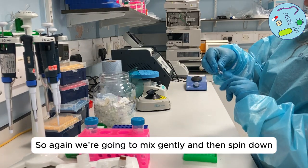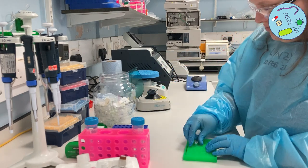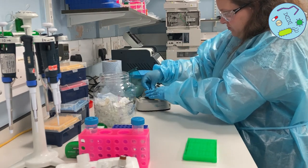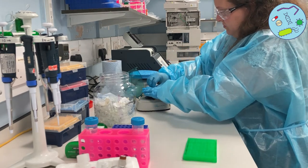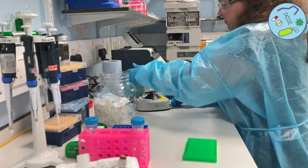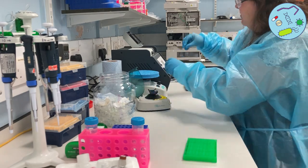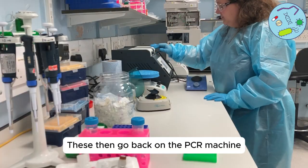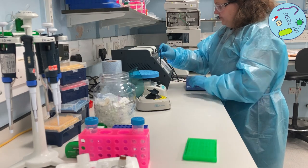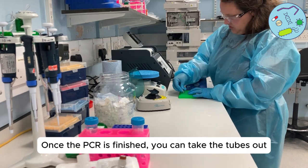We're going to mix gently and then spin down. Then run the PCR machine using the conditions mentioned in the protocol. Once the PCR is finished, you can take the tubes out.